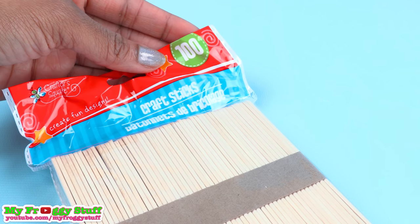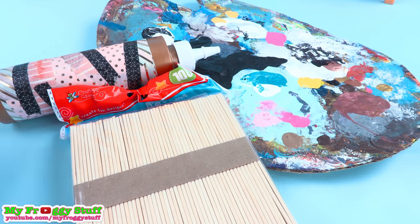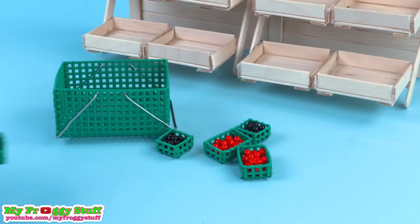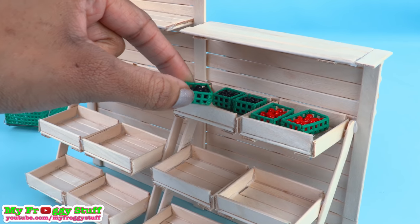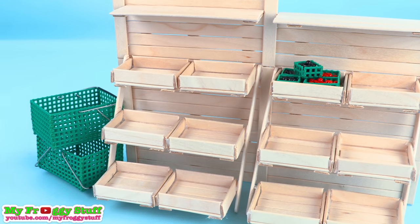To build the stand I used two packs of popsicle sticks from the dollar store, plus paint and glue I already had, so this project cost me two dollars. Now let's stock it using crafts from previous videos, like how to make doll shopping baskets, so we can add berries to our stand. We placed a few baskets on the side for shoppers.